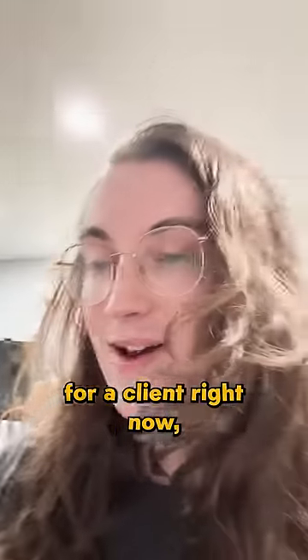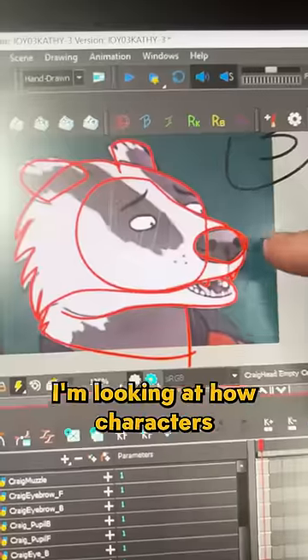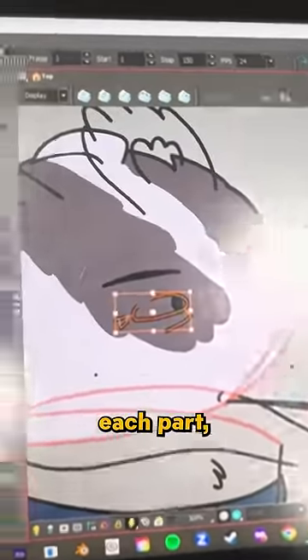We're making an animation for a client right now and they wanted us to imitate the Bojack Horseman style for a cutaway gag. I'm looking at how characters in the show are assembled. I've drawn each part individually. Now I just have to go through each part and fill in each color.